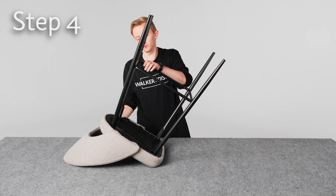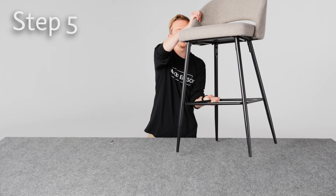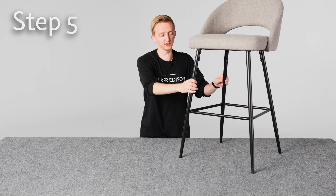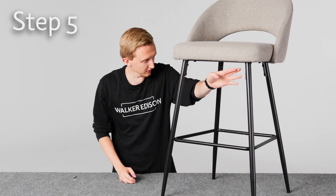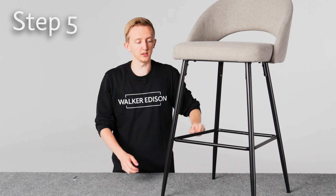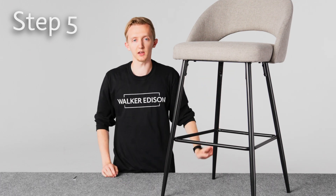Once those are all tight we're done with step four. We can do step five, which is basically just adjusting the legs if they're not quite level. If it's wobbly you can loosen these bolts here, adjust as needed, and then tighten them back up and you're done.